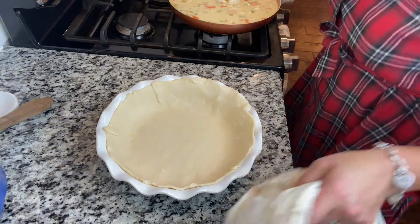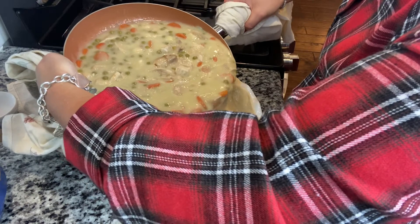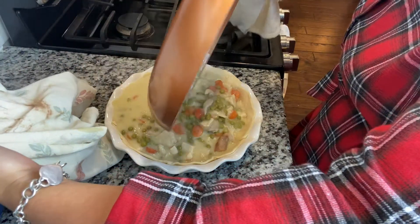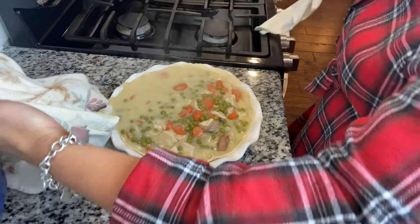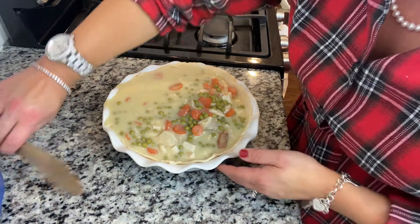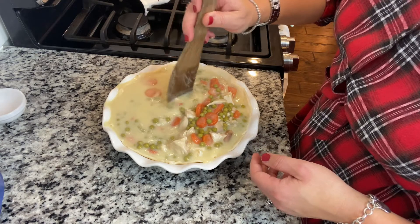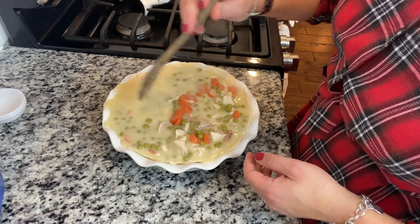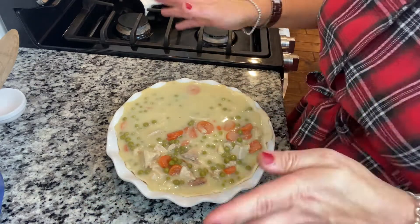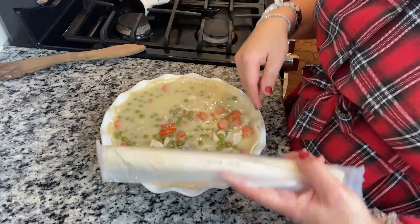So now we're going to carefully transfer the goodness into the pie plate. Hopefully this goes well — well, it went well-ish. One of the rules of a pot pie is that you must put a sheet pan underneath it in the oven, okay? Because it will overflow. I scooped some of the excess out.